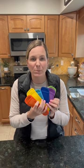I found them on Amazon. They're just popsicle holders, and they double as yogurt tube holders. So you take your frozen yogurt tube, pop it in the cover, hand it to your kiddos, and problem solved.